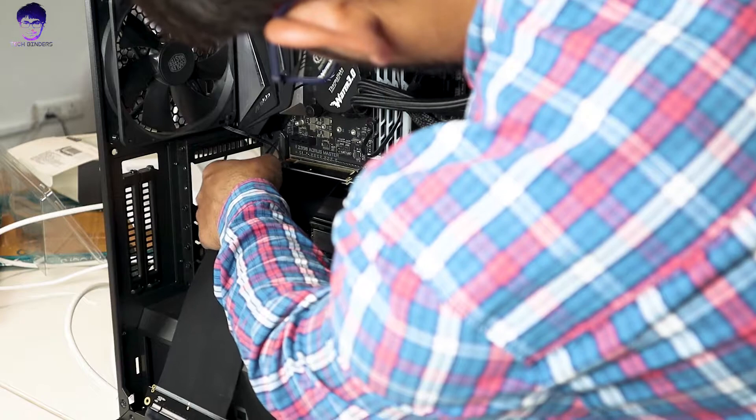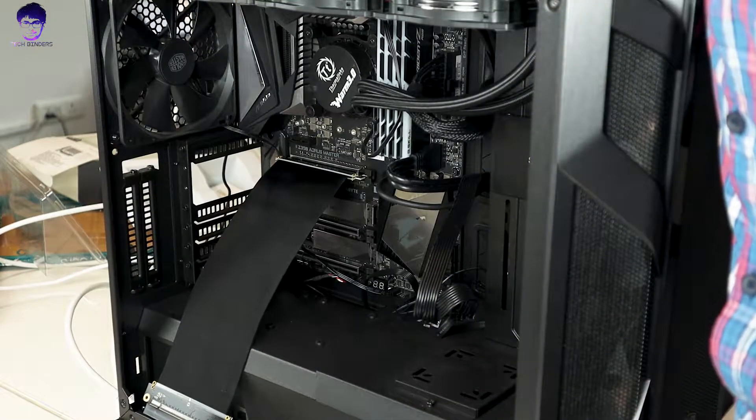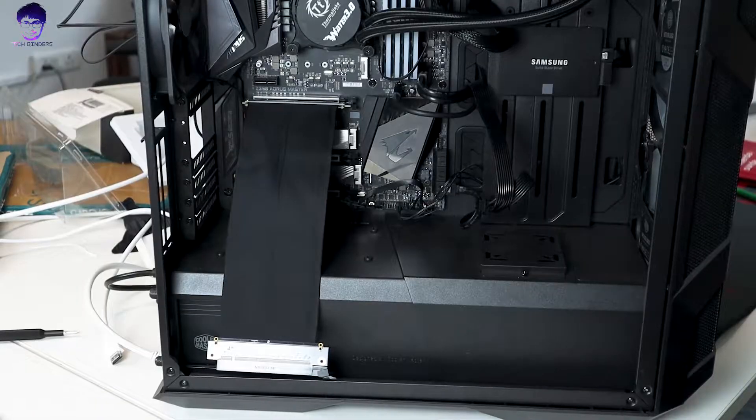Here we have a Zotac GTX 2080 Ti in our system. Just ensure that you're plugging in correctly — here it goes into your motherboard. I'm using a Cooler Master MasterBox 500M, and if you have this case or any other mid-tower case, the vertical slots will pretty much be provided.